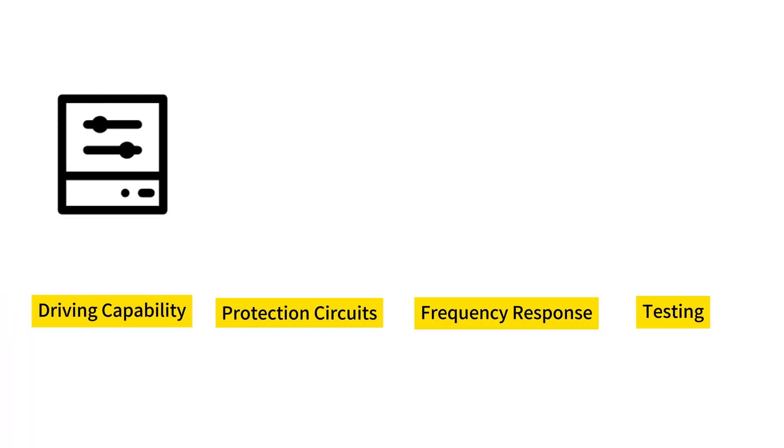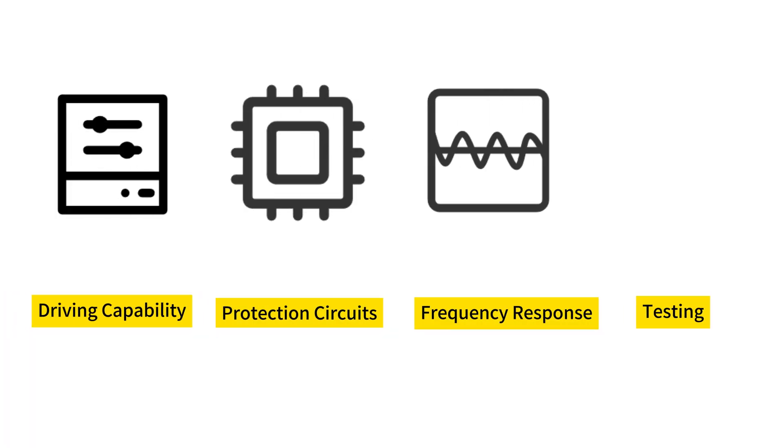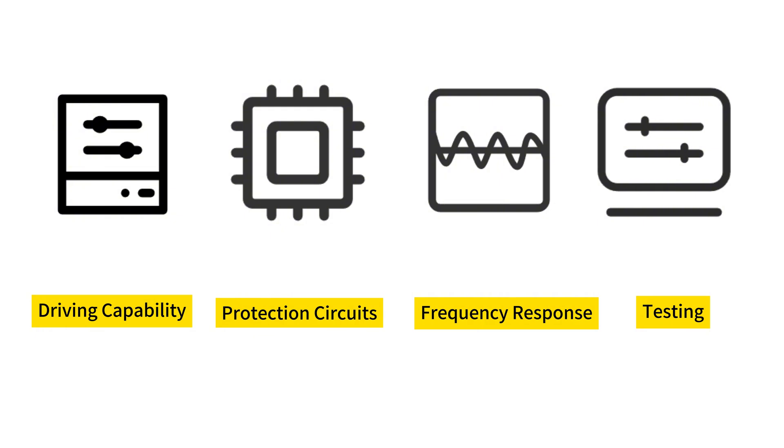Please note that these standard amplifiers are only intended for audio applications. For non-audio applications, we would need to optimize specific aspects such as driving capability, protection circuits, frequency response, and testing. If you have any related requirements, feel free to contact us.